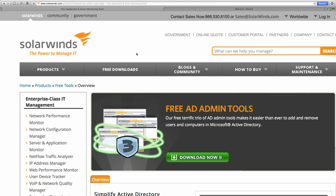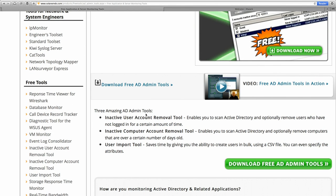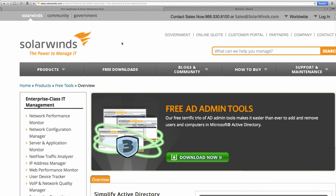Is managing users and computers on Active Directory too cumbersome? Download SolarWinds' free Active Directory admin tools and start saving time. These free tools help you manage and remove computers and users from Active Directory and add users in bulk. Tools include an inactive user account removal tool, an inactive computer account removal tool, and a user import tool that lets you create users in bulk using a CSV file. Check out SolarWinds community page thwack.com to connect with over 100,000 IT professionals.